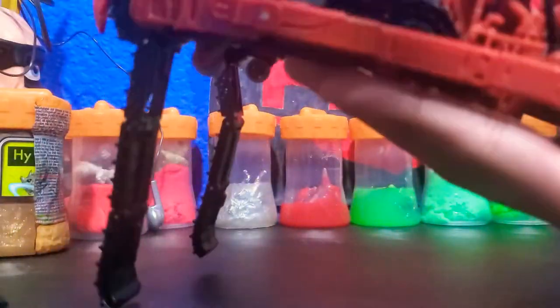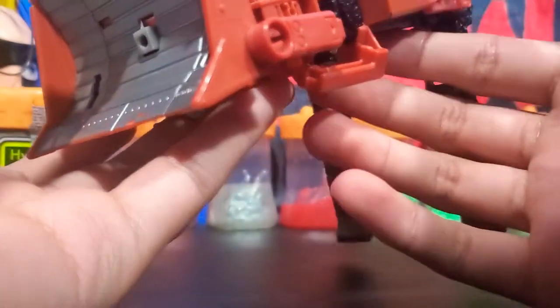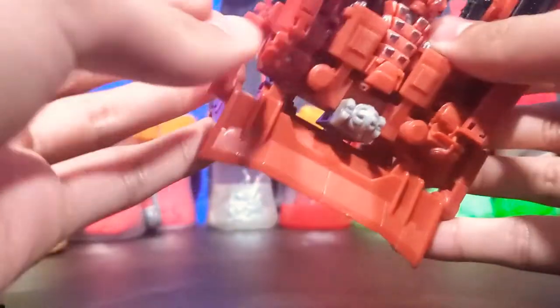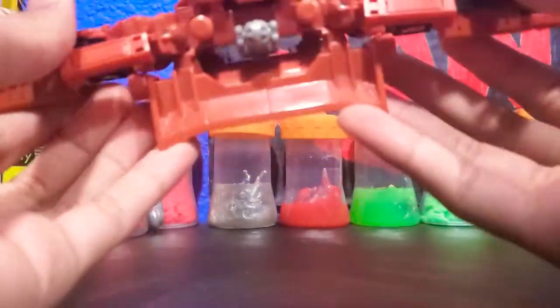Now we're going to come to the sides and hinge these down like that. They just tab in and you're going to hinge these all the way down. Before you do that, make sure to hinge these things up like that. This will allow you to separate this whole section.